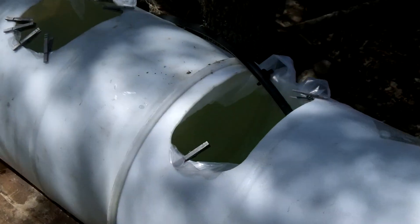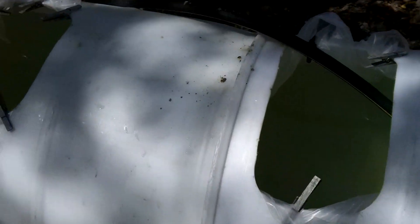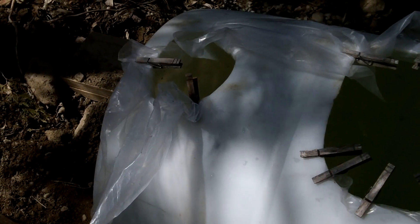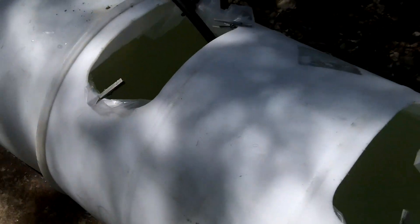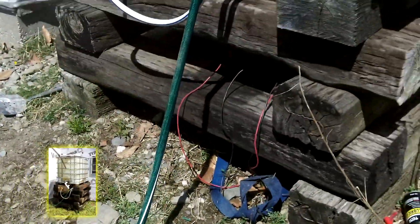These are two 55-gallon plastic drums. I've sliced open the top and the bottom and put them together so it makes one long tunnel. I cut some portholes so I can see inside and reach inside. Then I simply got some 3-mil plastic sheeting to make a liner so that it's watertight, and right now I'm filling it with water from my rain catch system, not my well.